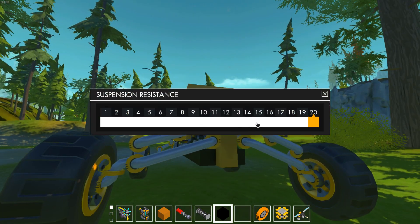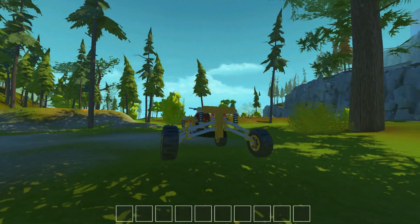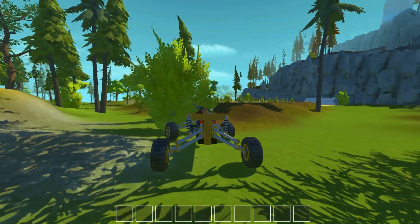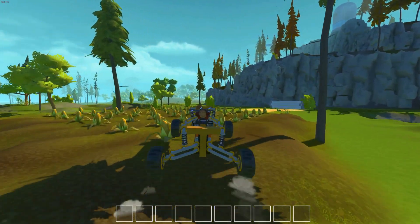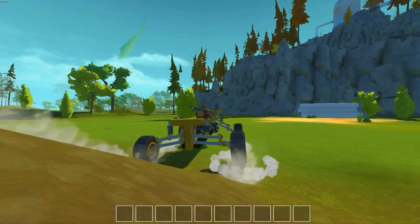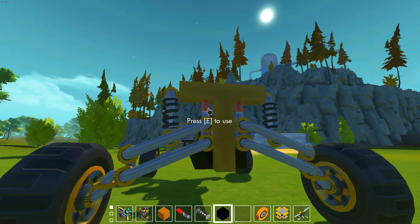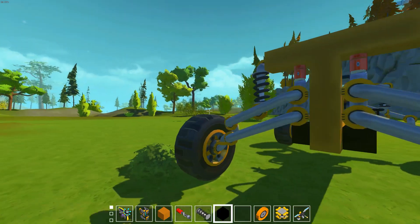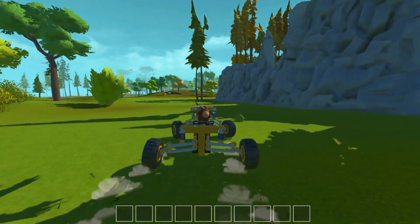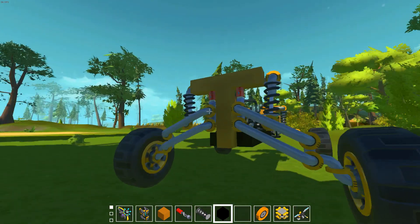10 might be a bit too much. Looks okay — no, that's not enough. You see it already goes down. Let's say 13. Maybe I'll adjust the black ones on the back a bit higher because it's really heavier back there.